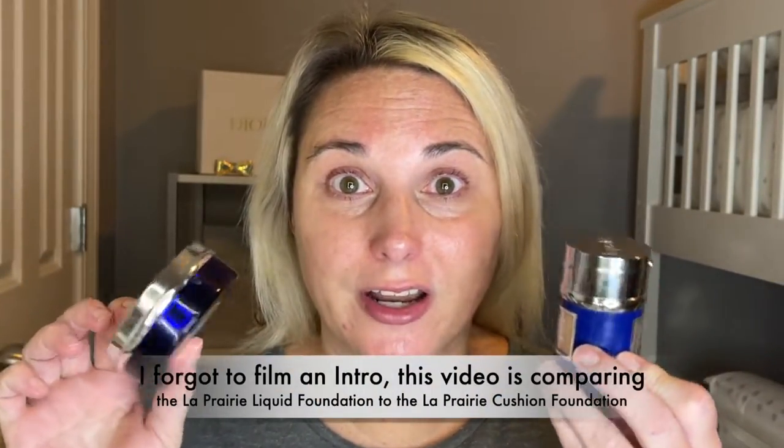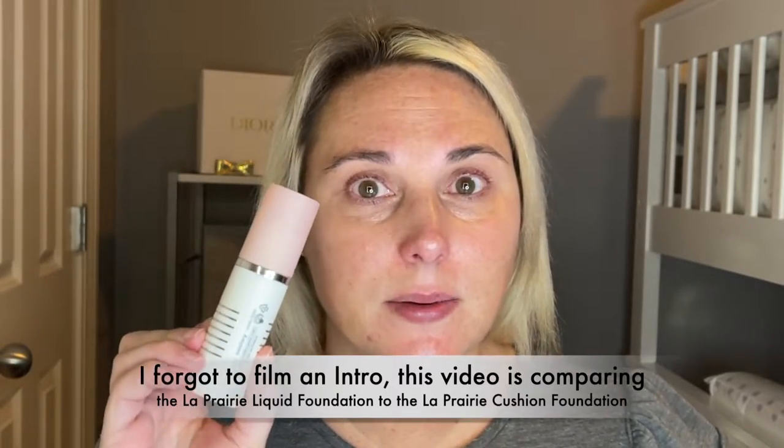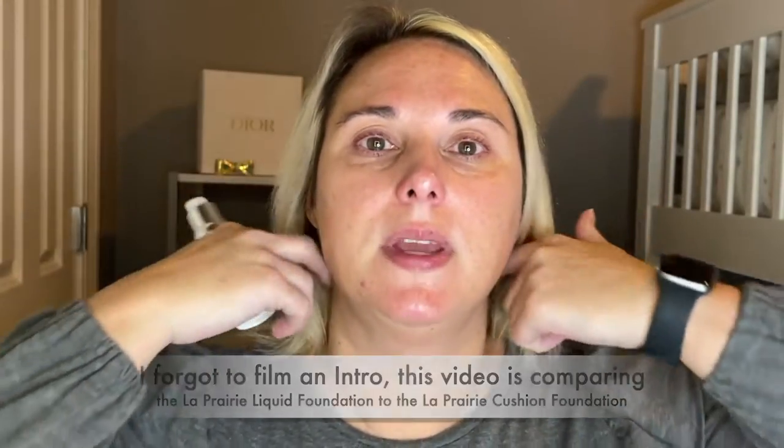I have both my foundations here and we're going to go ahead and get started. I'm going to apply my Cicely Double Tinture Primer first. It's just an amazing primer and I think it really does make the foundation look beautiful as well as stay on my skin longer and look good longer throughout the day.